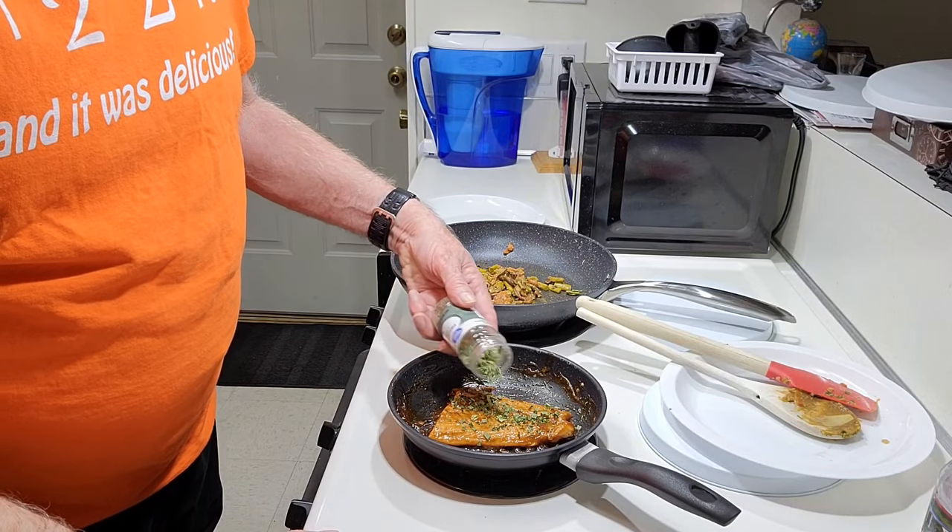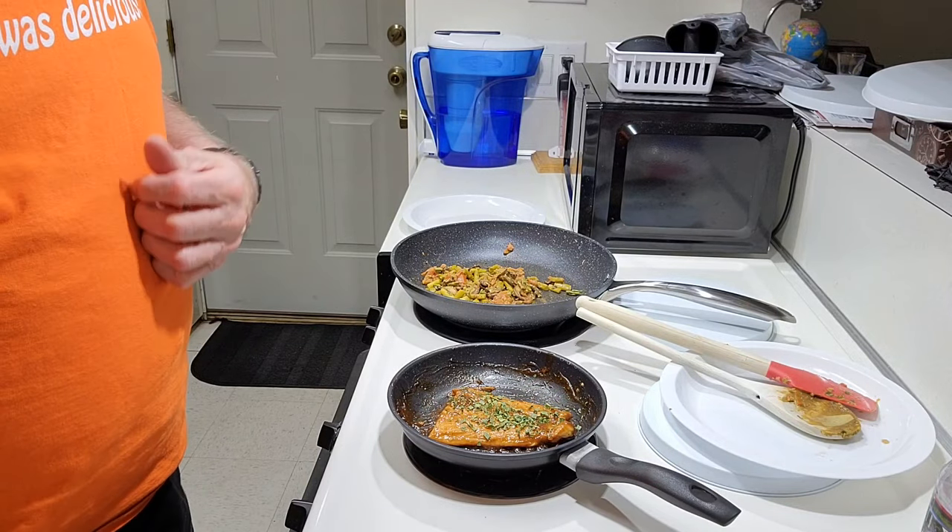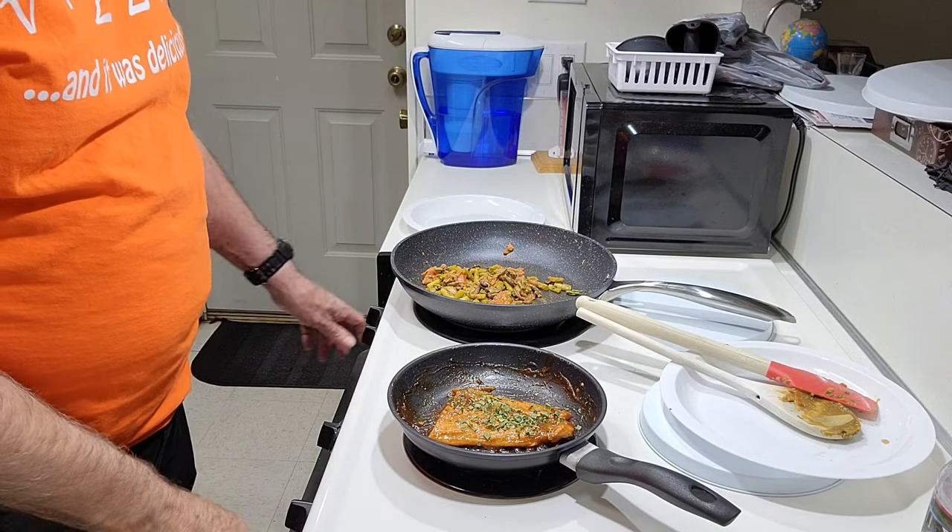For the finishing touch, add whatever you want — sesame seeds, dill, or whatever. It's all your choice what you want to add on.